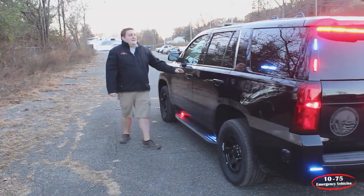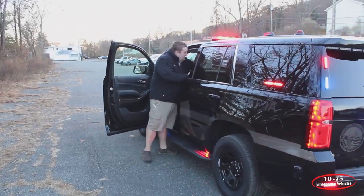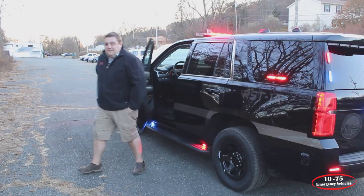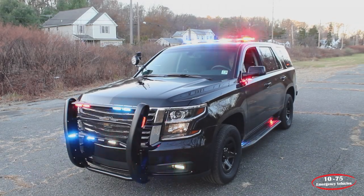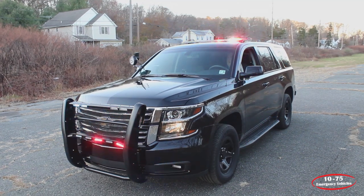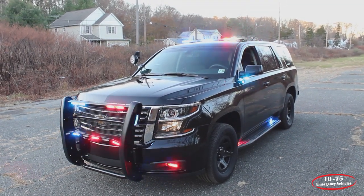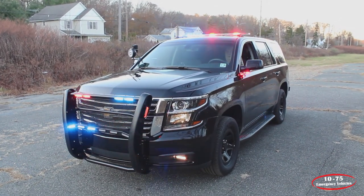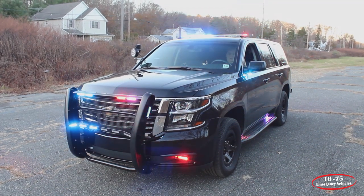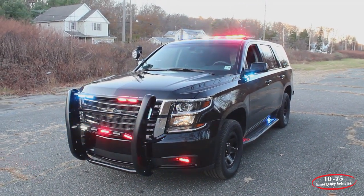Mode three just adds in the light bar as we showed before. Now we're in our drive and response mode, level three. You can see that the pattern of the light bar has changed along with all the additional body lights of the vehicle. As soon as the vehicle is put into park, everything slows down immediately and syncs back up.